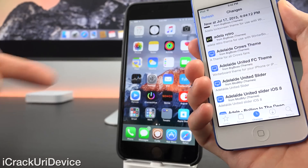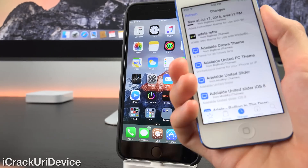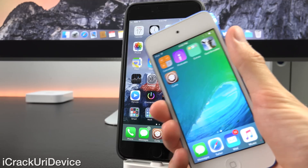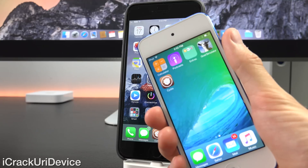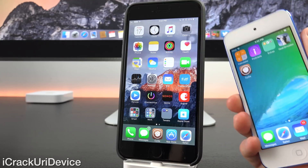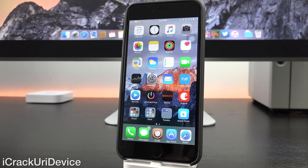It's the same processor that powers the iPhone 6 and 6 Plus, though it is slightly underclocked. But because it has to push fewer pixels to the display, everything is crazy fast — especially where jailbreaking is concerned with the sixth generation iPod Touch. And speaking of jailbreaking, let's get into that right now.